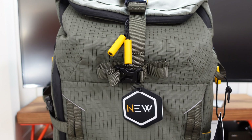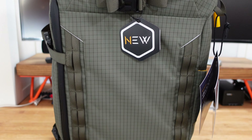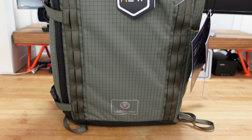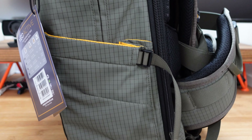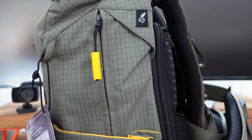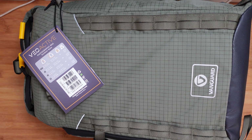Hello internet world, welcome to my review of the VO Active 46 camera backpack from Vanguard. This was very kindly sent in to me free of charge by the manufacturer. No money exchanged hands, they haven't asked me to say anything in particular. I'm just going to share my opinion of this bag so that you can make an informed buying decision. So let's get on with the review.